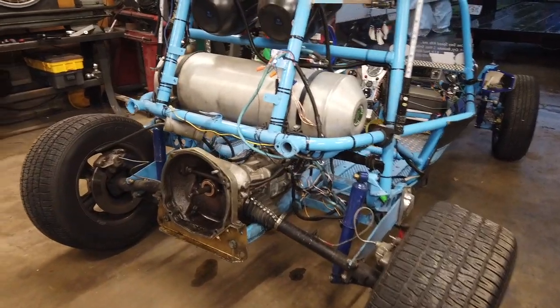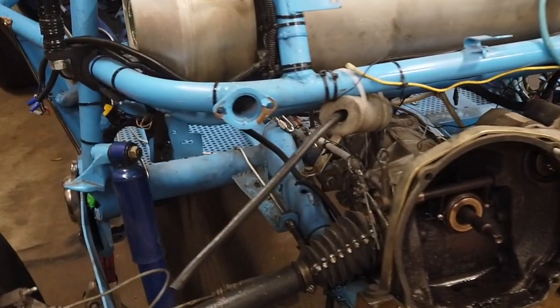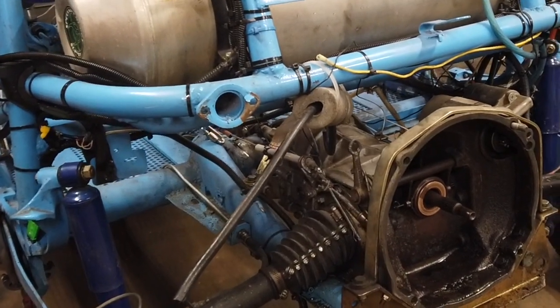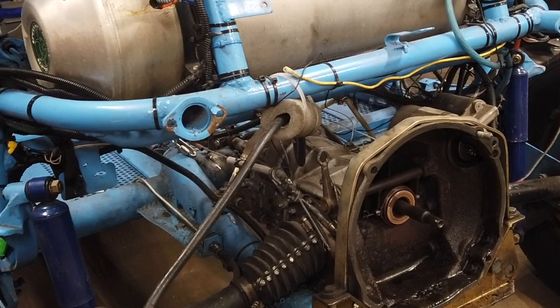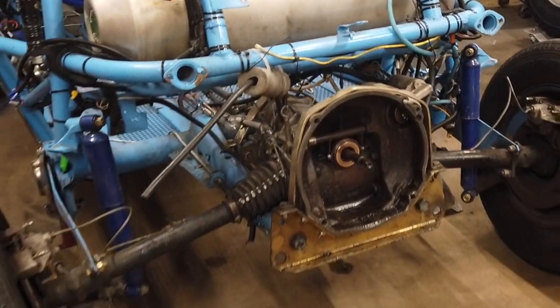We have to pull this unit, and then up in here we have to install the pockets for the trailing arms and then install the new unit, move a few things, but we'll progress through that through the day.